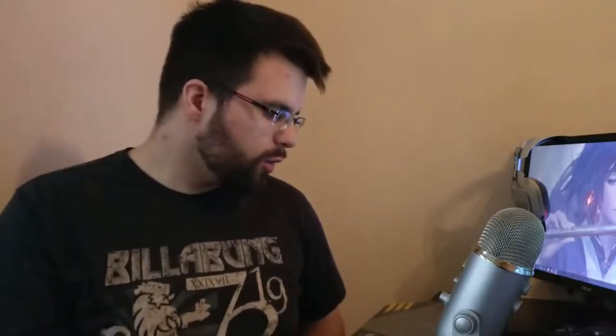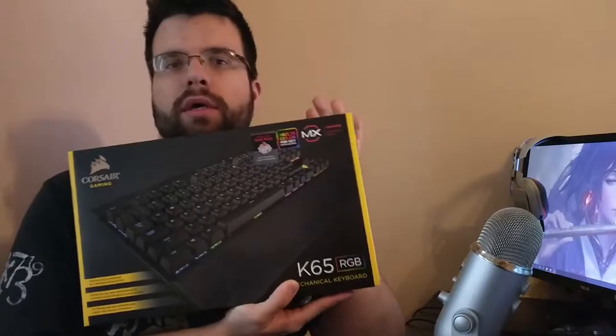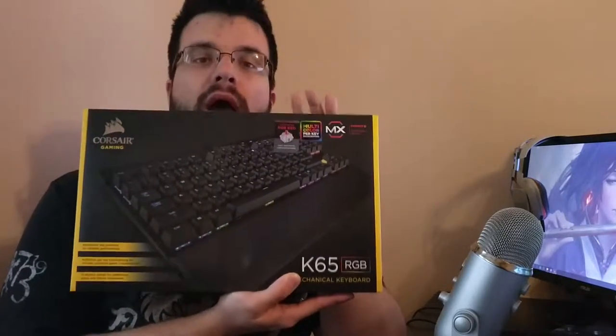They wanted me to review the K65 keyboard by Corsair — the RGB Gaming Lux edition, which is the new version of the K65 RGB Gaming original. I did my research, went over how much actually changed, and decided to put myself in a normal consumer's shoes — the one who doesn't get review units for free — so I picked up the original K65 RGB Gaming myself.